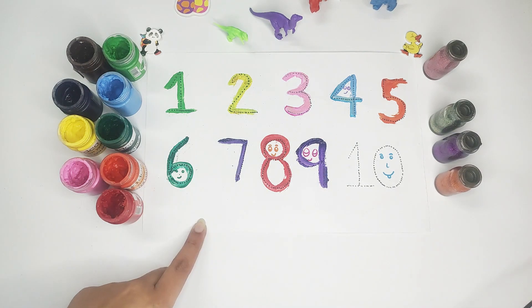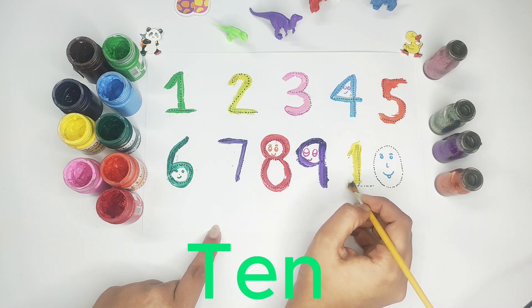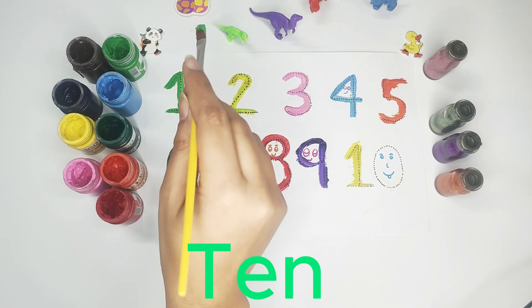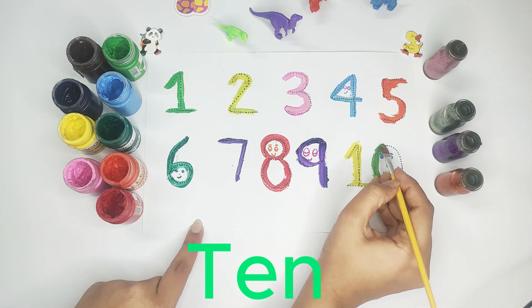Now I am going to put two colors in number ten. One color is yellow color — one, zero, ten — and the other color is parrot color.